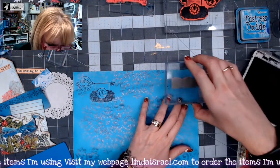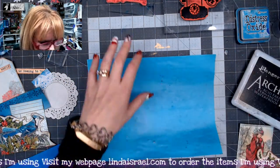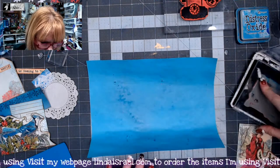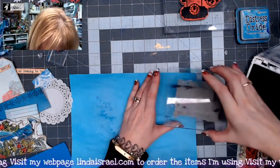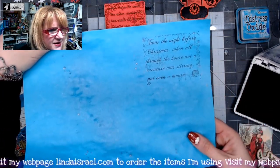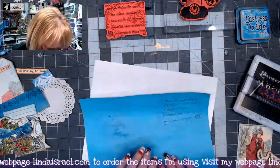While I'm at it, I've got the word 'Believe' — another stamp I offer in my shop — and I'm going to stamp that over here on this side. We're starting to get our page built. I'm going to flip it over because I want to stamp on this side too. I'm going to use the Twas the Night Before stamp, inking it up and dropping it down just a little bit from the corner so it looks pretty good.